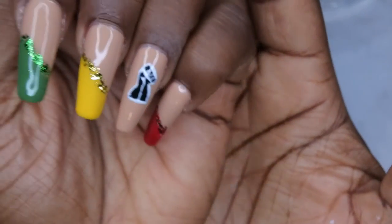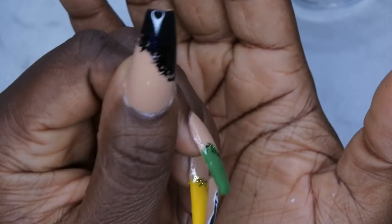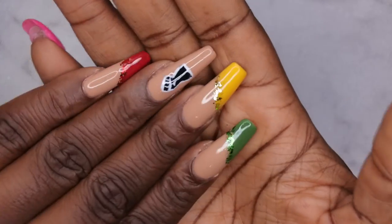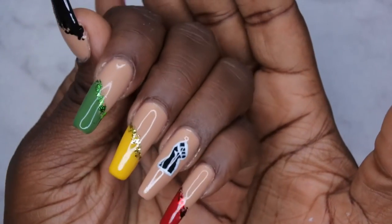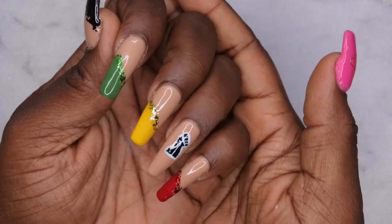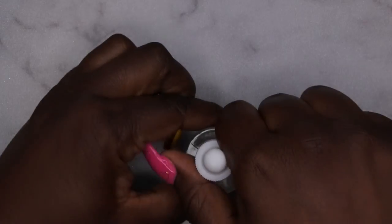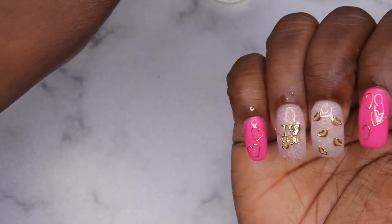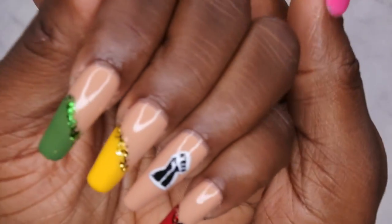I am loving how this look turned out — look at the little black power fist! I'm absolutely loving it. I'm happy I got a chance to do some Black History Month nails because that's something I really wanted to participate in. Let me go ahead and hydrate these cuticles, and actually let me do this hand too because she needs a little love.